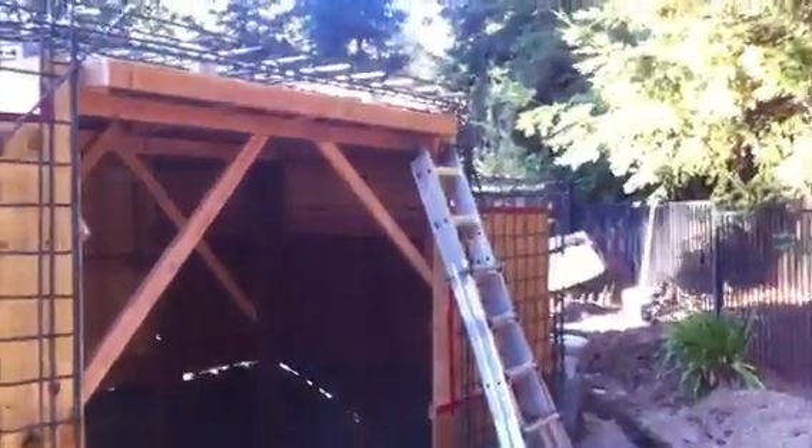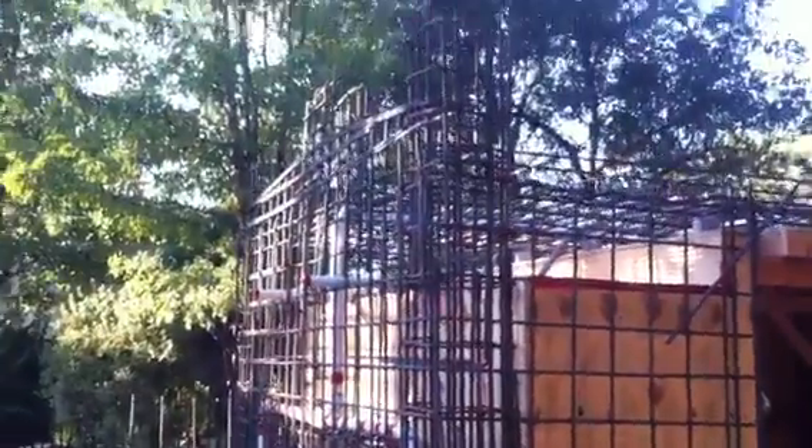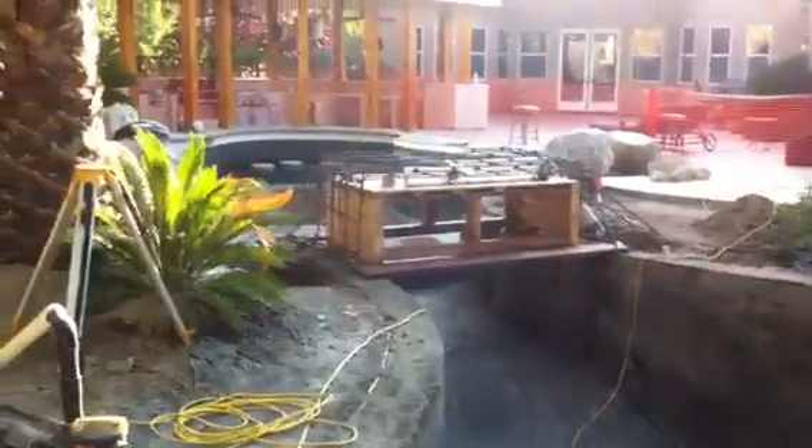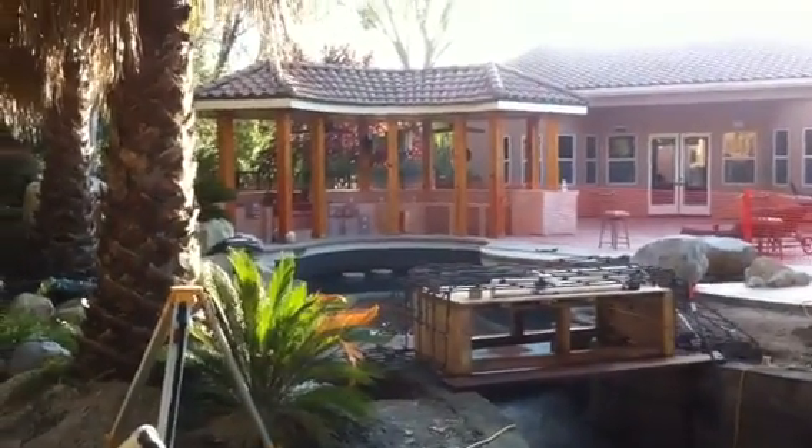Another ton of number four rebar went into this just to tie the roof from bond beam up. Ten-inch roof, double curtain, eight-inch walls, all number four — with number five headers. These beams going up are number fives, with columns inside the grotto. We're going to finish at about ten-three on water, and that's what we're tying back into.